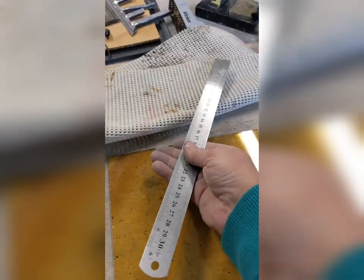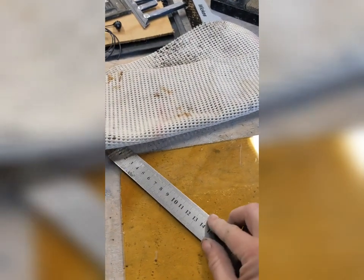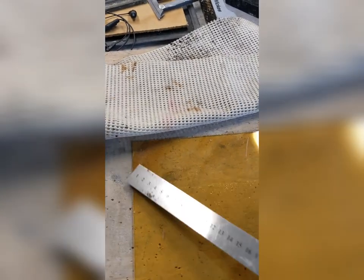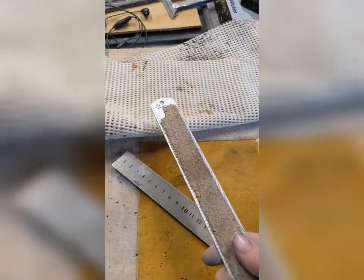These rulers cost about a pound or two and that does the job really well. Don't let the absence of a bespoke ruler with cork on the back stop you. I hope that was helpful — please like, comment and subscribe.